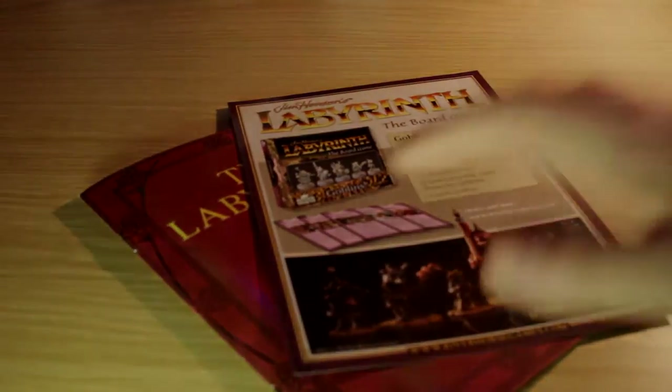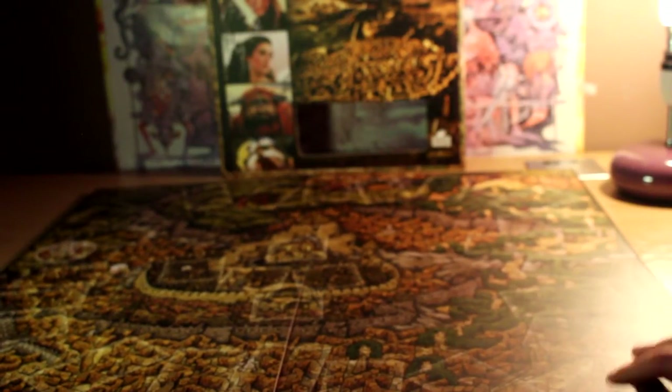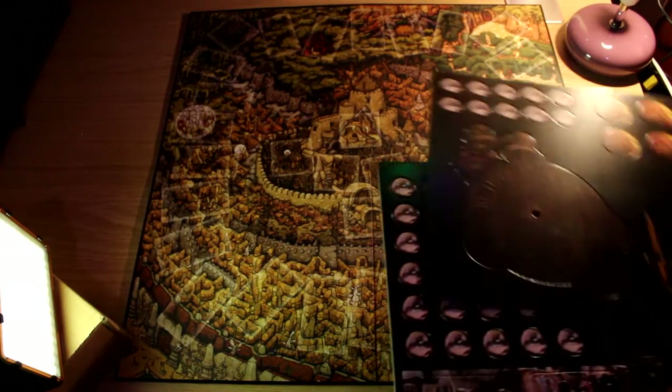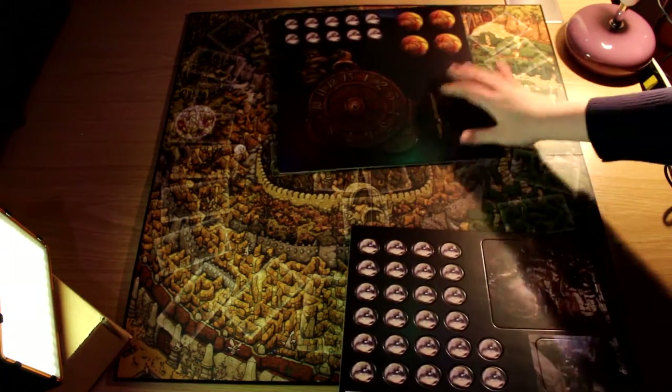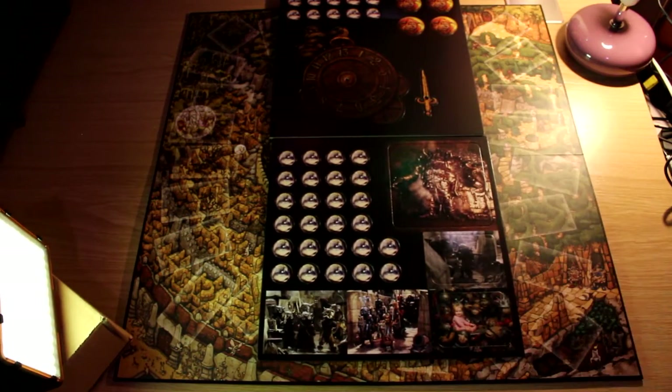You've got the rule book, which I think is really cool — it actually looks like Sarah's book from the film. Then you've got the actual game board, which as I said before is absolutely massive and takes up half of my desk, so if you are going to play make sure you've got a lot of room. And you get these two cutouts: tokens, images for the stands, and a dial.